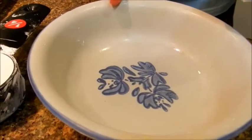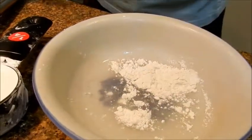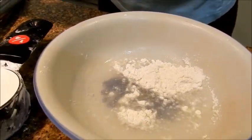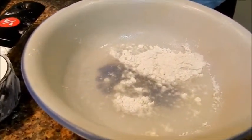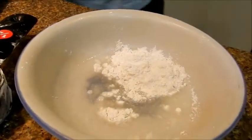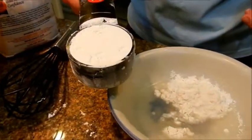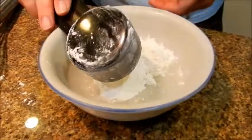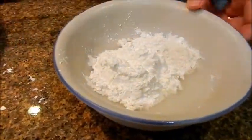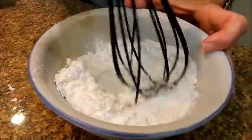In this bowl I already have two tablespoons of water. I'm going to add two tablespoons of flour and a quarter cup of cornstarch. Just mix this together to make like a paste.